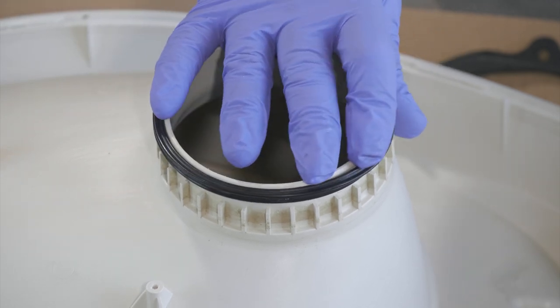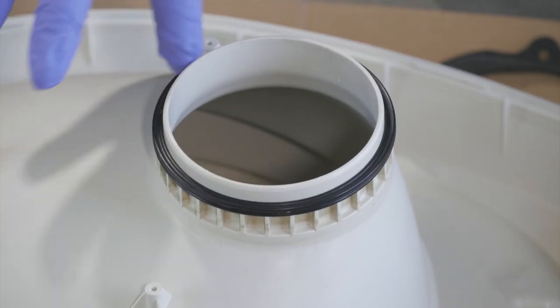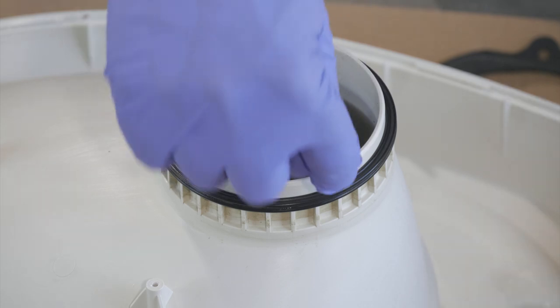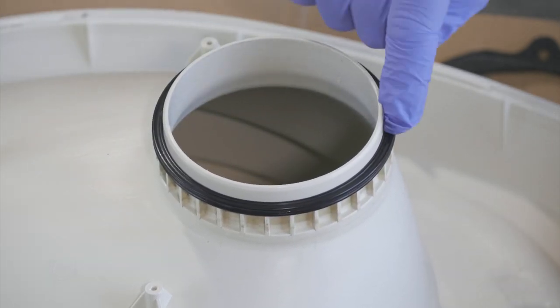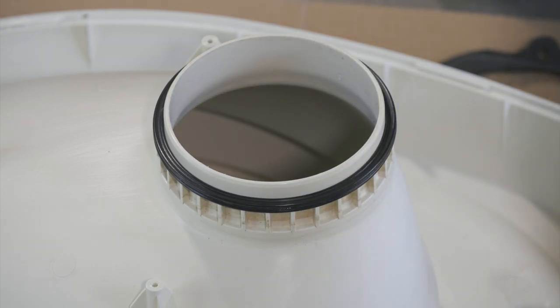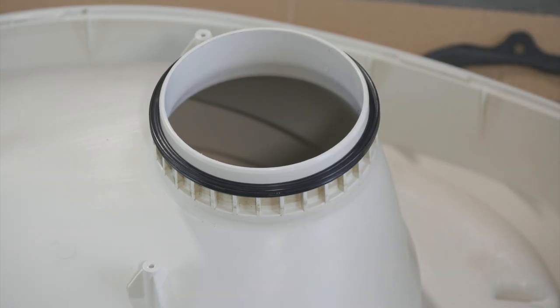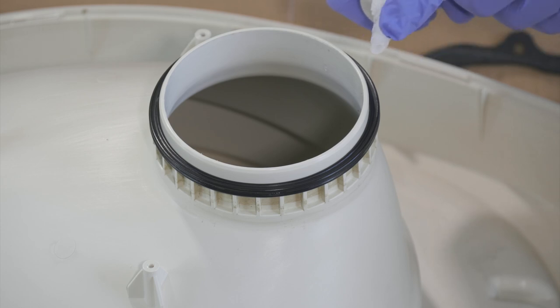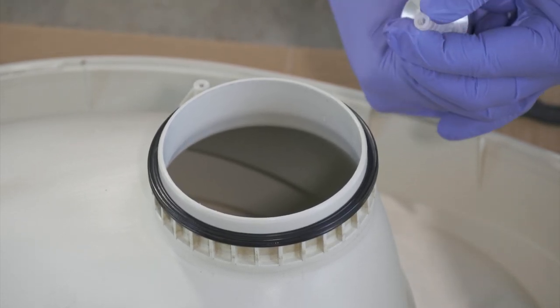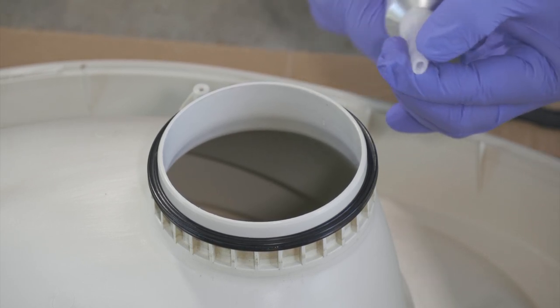We'll go ahead and get our seal positioned in there. What I'm going to try to fill is the gap on top and kind of going off the side there so it fills in the groove. I've taken my silicone and cut kind of a 45, one step up, so I can leave about an eighth inch bead along here.